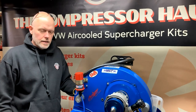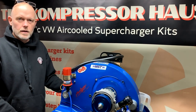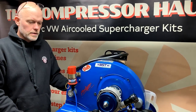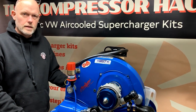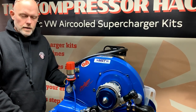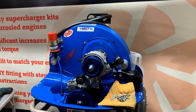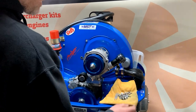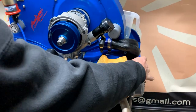Hey guys, Compressor House here again. We're doing another video today - we're going to do a video of the Cyclone kit, which uses the right downdraft IDF carburetor. We're going to take you through how to build the kit up to the point where, hopefully fingers crossed, you can get it running. Here's the engine we've just prepped ready for today's build - we've got a couple of brackets and a bolt pack.